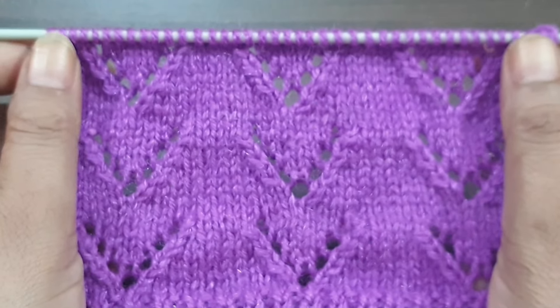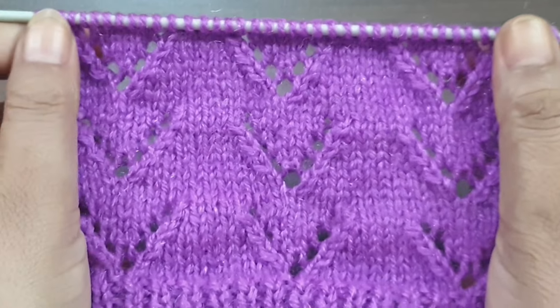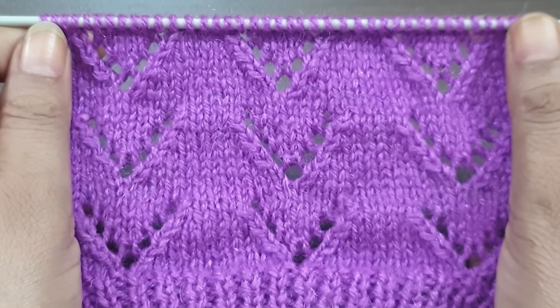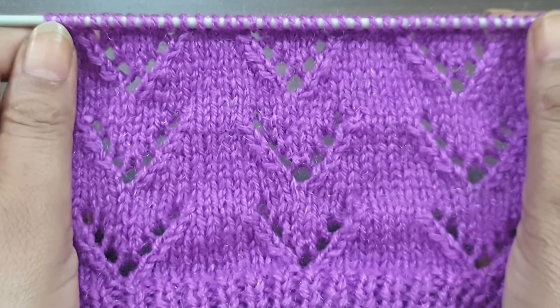Hi viewers, welcome back to my channel. Today we are going to learn a beautiful and elegant knitting pattern. You can apply this pattern in any kind of project, like ladies cardigans, ladies jackets, girls tops, and baby sets. This is how the pattern looks from the right side.